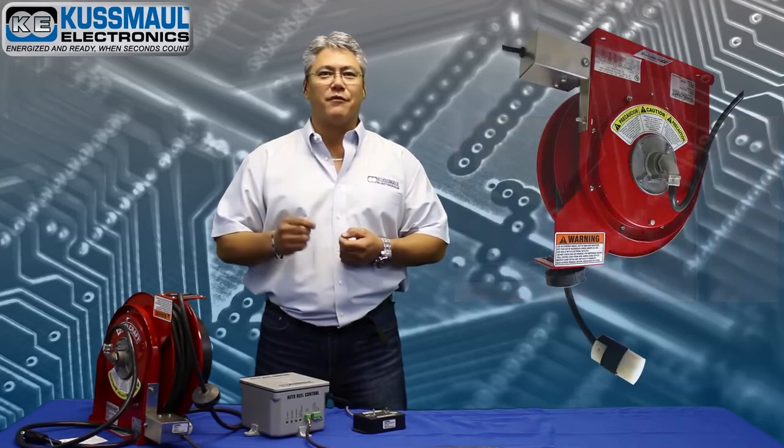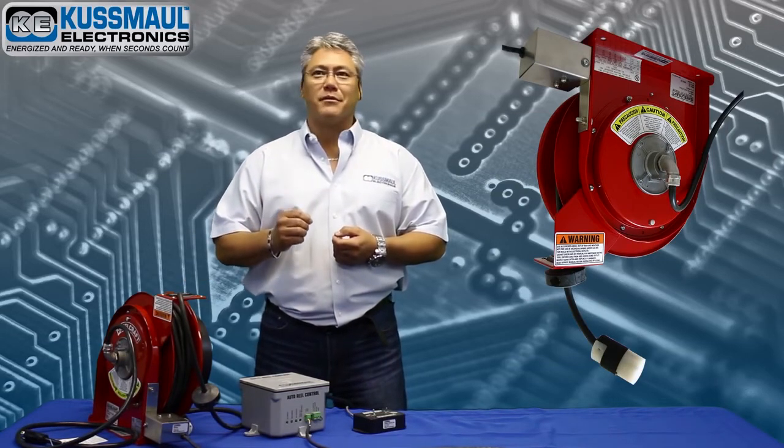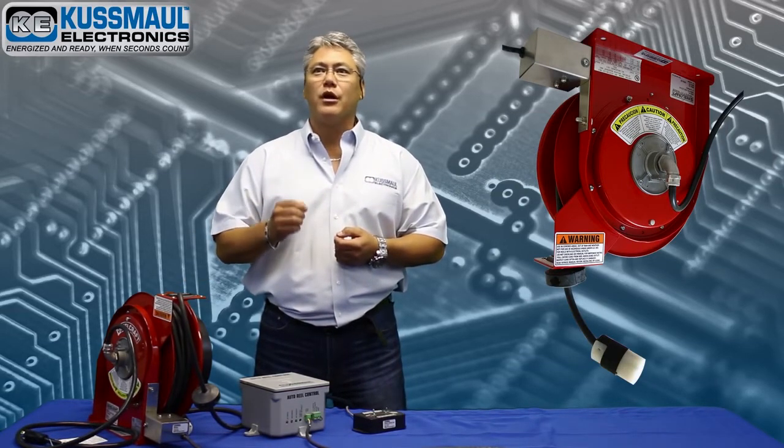To further your advantage, we have now developed the AutoReel. This device can be wall or ceiling mounted and provides 120 volt, 20 amp power to the emergency vehicle.